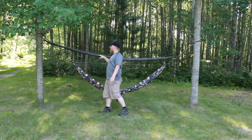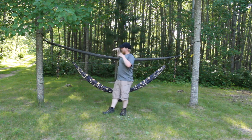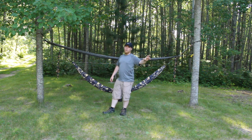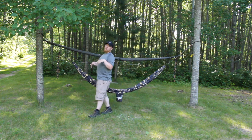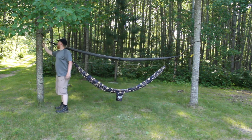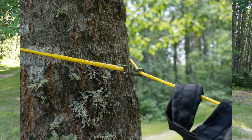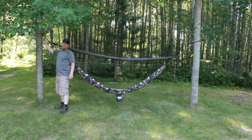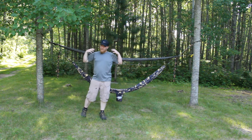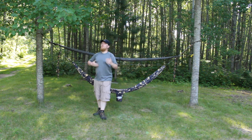I also have a Dutchware ridgeline, which is made out of Zingit — very strong cordage, but much lighter than the paracord I use on my AquaQuest. On my AquaQuest I use just a fixed loop at the end of my cordage on one end. On this setup, I have a Dutchware hook. This hook is very small, weighs close to nothing, and it's made out of titanium, so it's very lightweight because of its size and the material it's made out of.